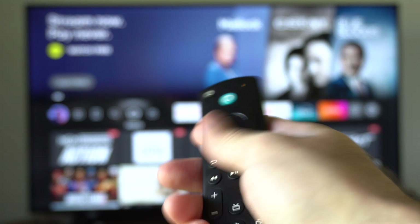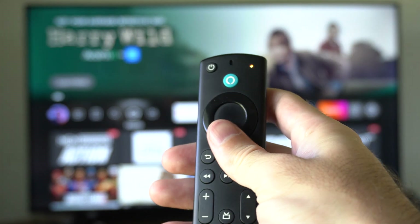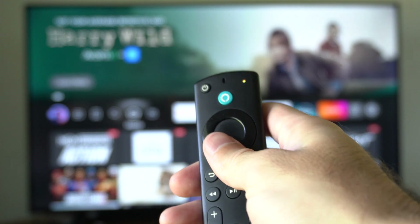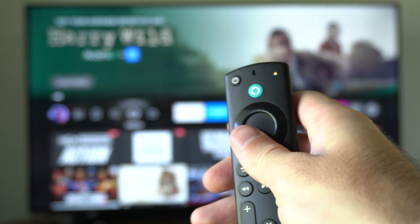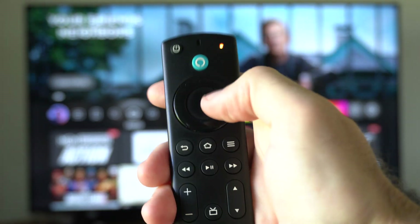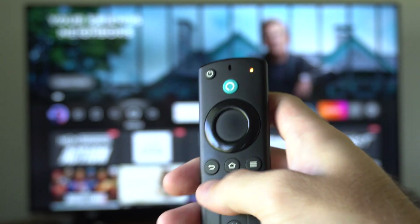indicating it's trying to connect to a new device. Make sure there's a clear signal between the remote and your Fire Stick so it can actually be detected. If this doesn't work, usually after about three to four minutes a screen will pop up that says no remote detected. All you have to do is press the center dial button or the home button and it'll reconnect.